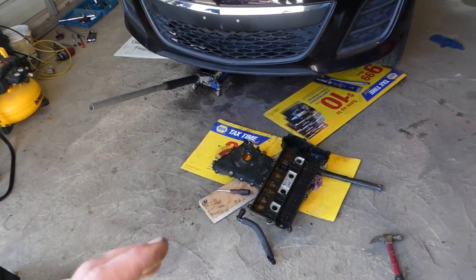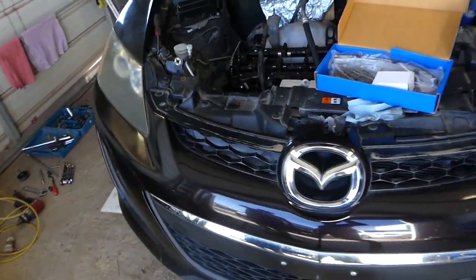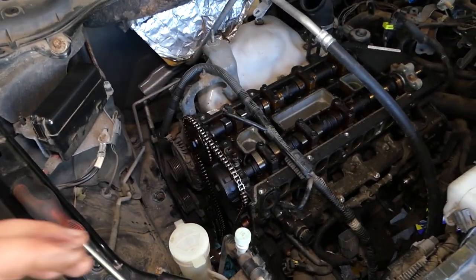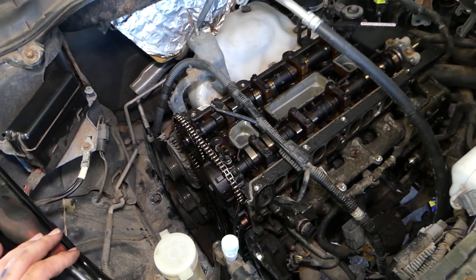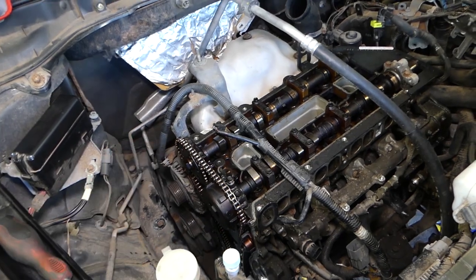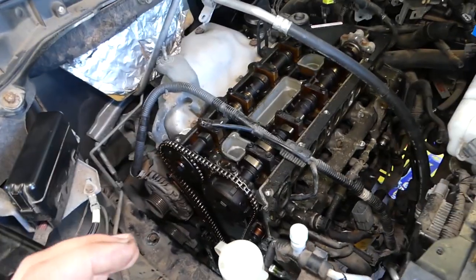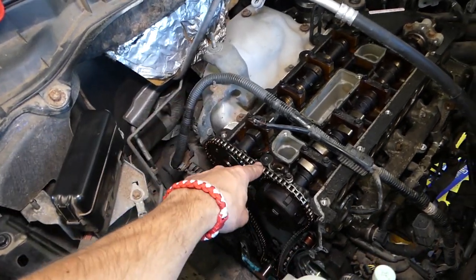We took the engine completely apart — the valve cover and timing cover are out of the way, so you can see what it looks like. This is a timing chain driven engine. On Mazda's newer vehicles, almost all of them will be timing chain engines. What is causing that rattle? Stay with us — we'll explain, but that rattle is caused by a loose timing chain.